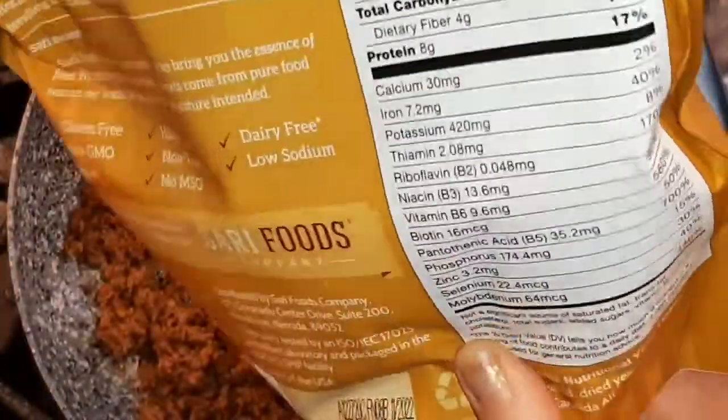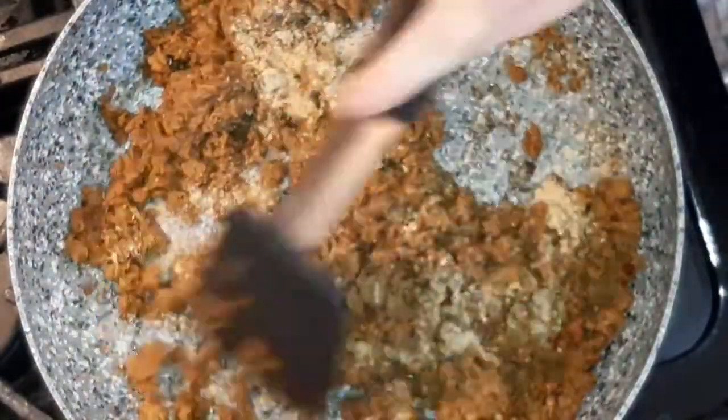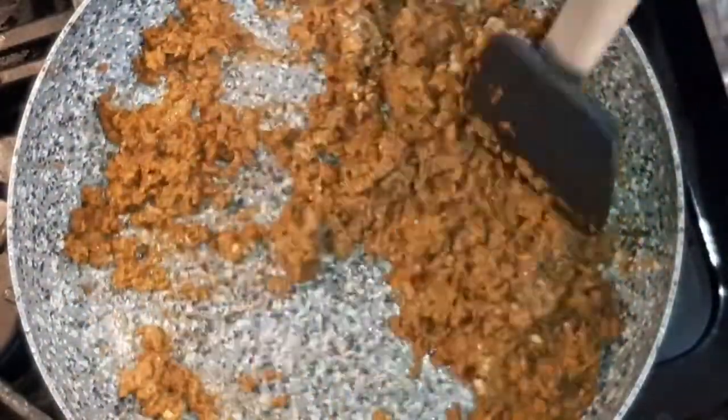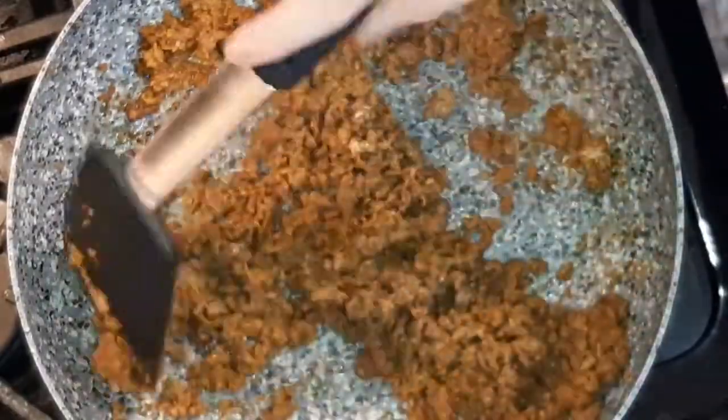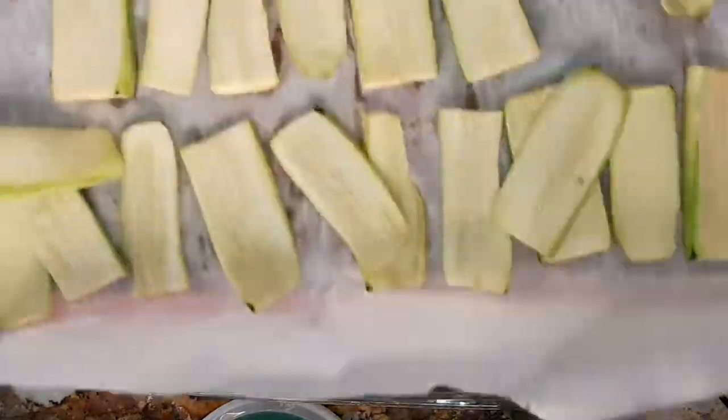I love nutritional yeast. It's super delicious — it has this kind of cheesy taste. I already had some in a jar so I went ahead and added that to my vegan ground beef. It also has a lot of really nice vitamins and minerals.